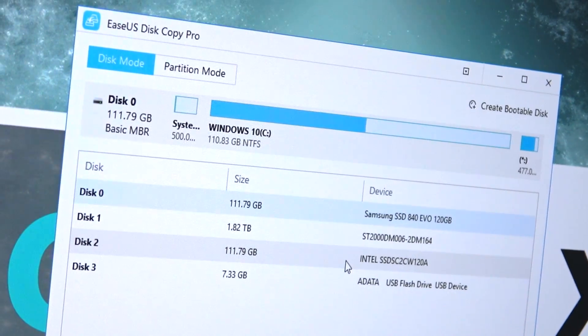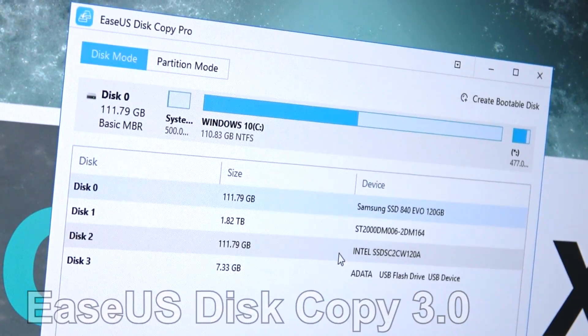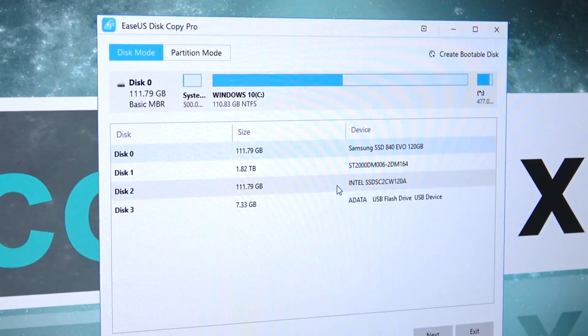There are tons of software out there that can help you do that, and actually not every cloning software supports OS cloning — just pointing that out. Today I'm going to show you how to do it with a tool called DiskCopy 3.0 by EaseUS. This is probably one of the most user-friendly interfaces I've come across so far, at least from my experience.